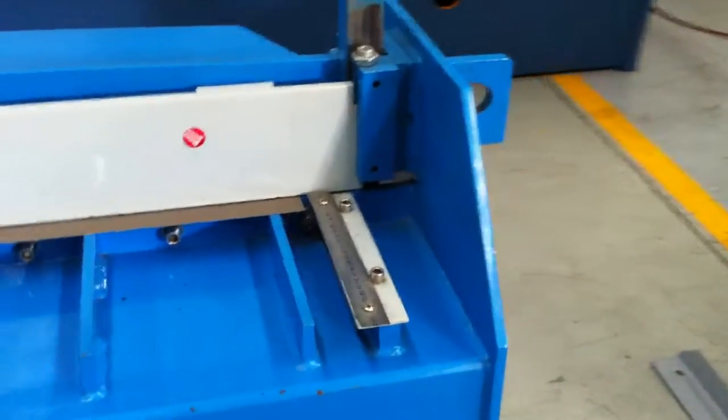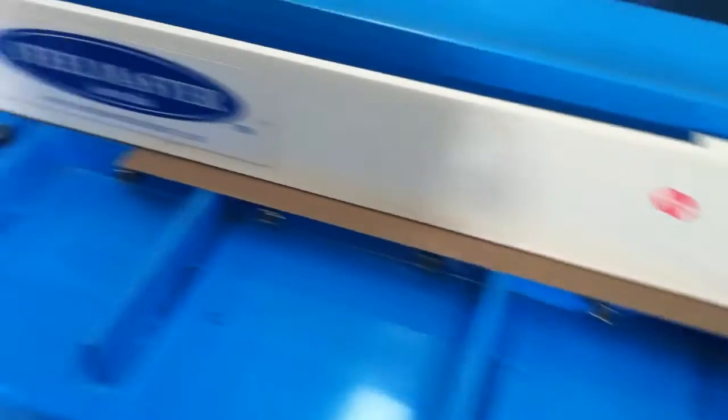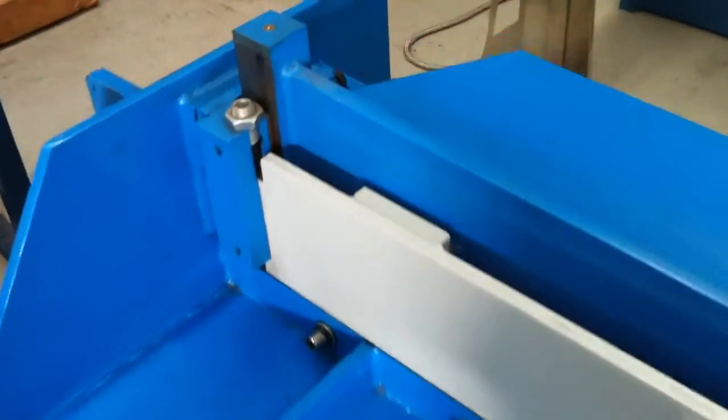Nice work table here, all steel fabricated and heavy duty. Calibrated squaring arm there, and as you can see above the clamping mechanism, a nice visual guide straight down to your cutting blade.